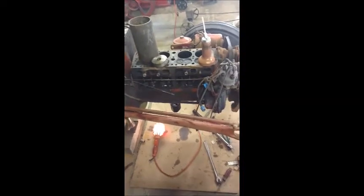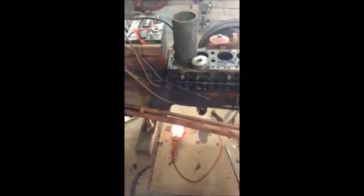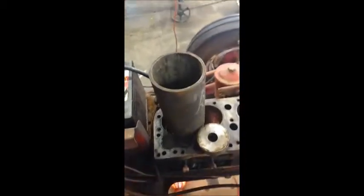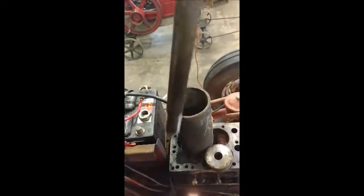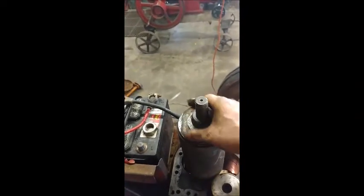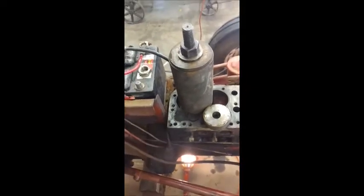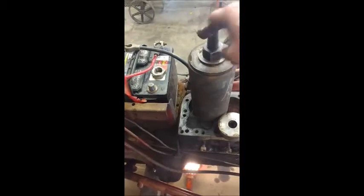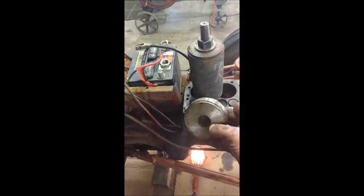I have a puller that my dad made about 50 years ago. Basically it consists of a piece of pipe that just sits over the cylinder. It has a screw — a 1-inch threaded rod — that goes down through the pipe, and it has a puck made to fit the top of the sleeve. There's a washer on there so that it has a slip surface when you're turning it.